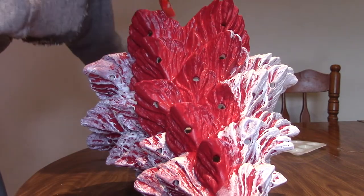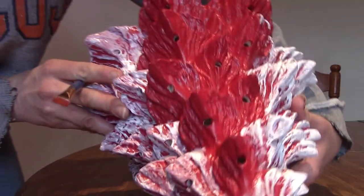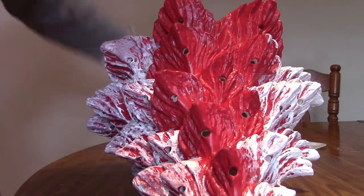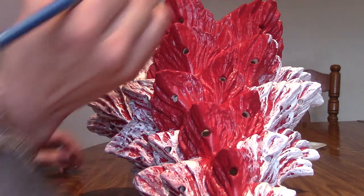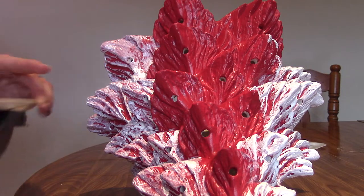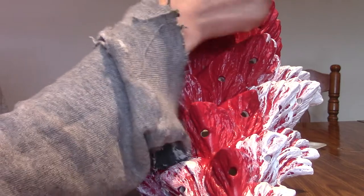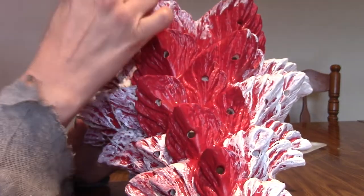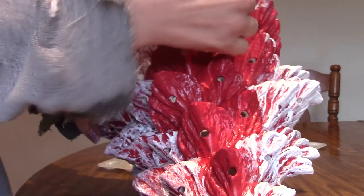I'll take my paint, and I want to get the underneath. We're gonna dip it into the paint tray and do it thick along the outside. We'll go against the ripples like this. We'll go against the top and the bottom.